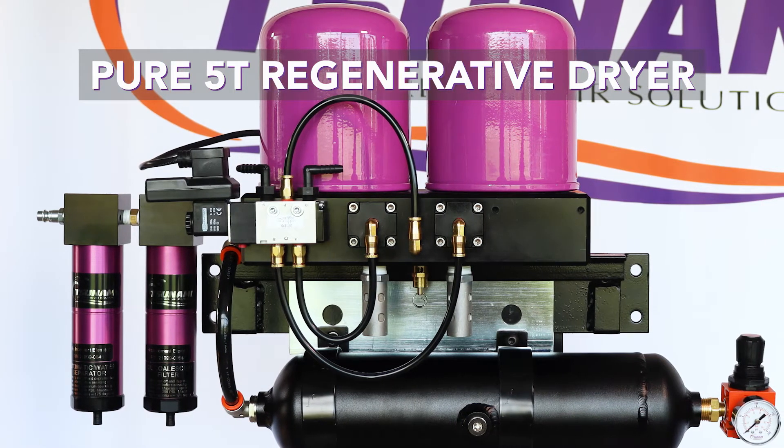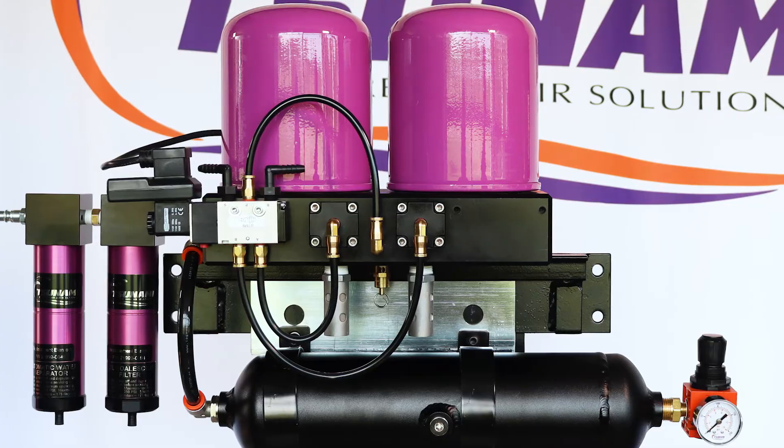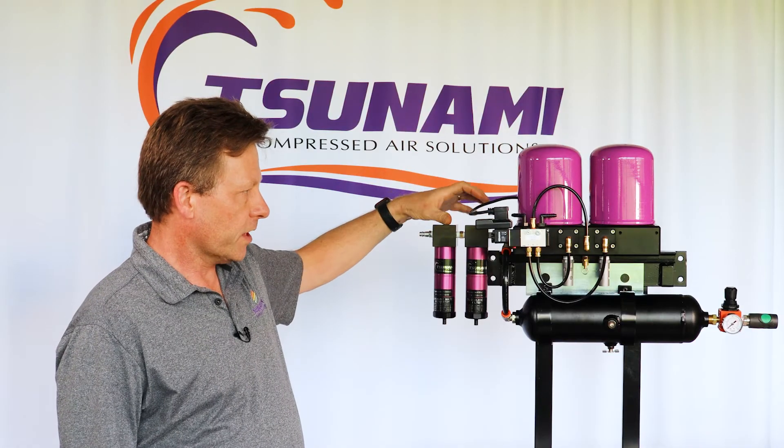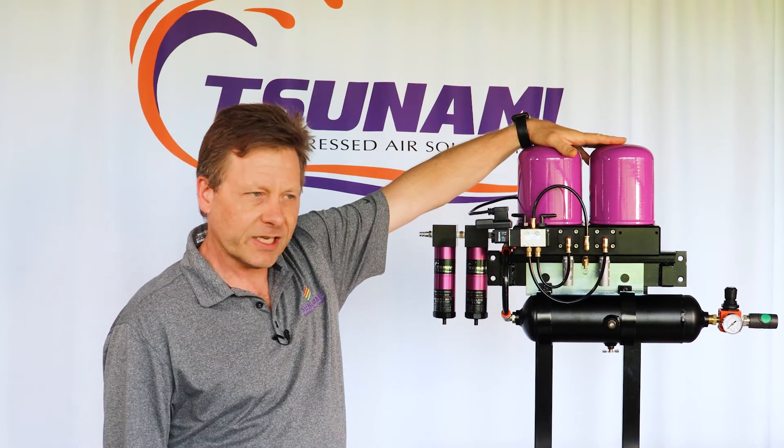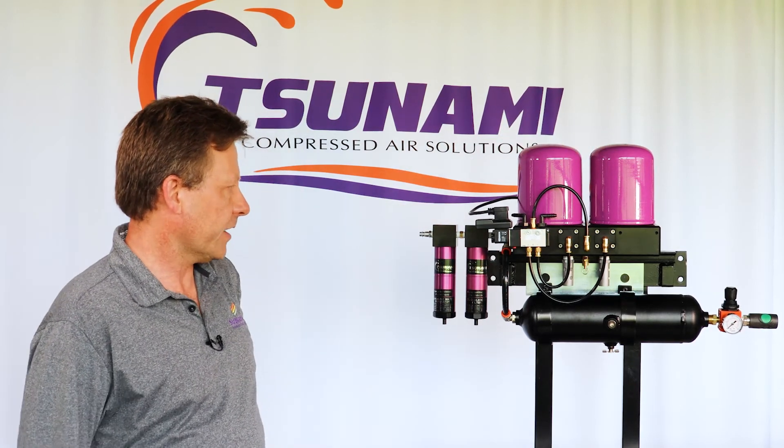It's a 17 CFM regenerative dryer, comes complete with our Tsunami pre-filters, water separator, and oil coalescing filter. It then goes through a twin tower desiccant drying system using molecular sieved desiccant.